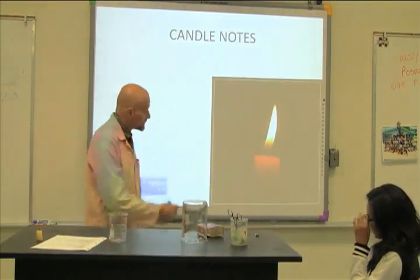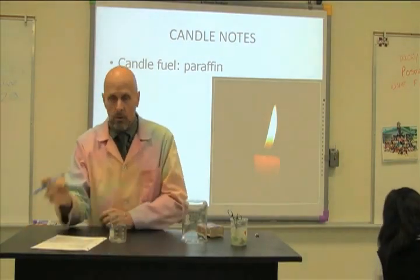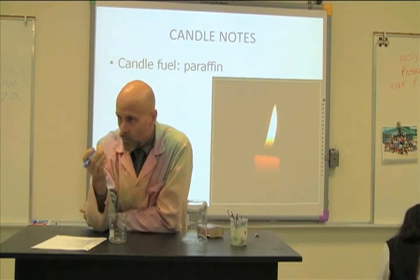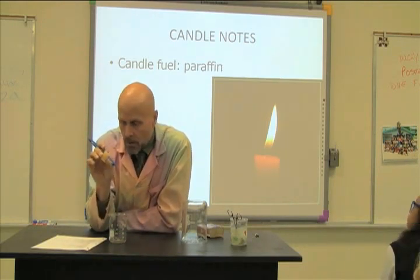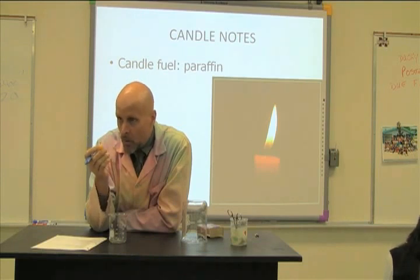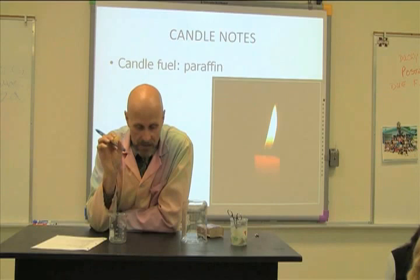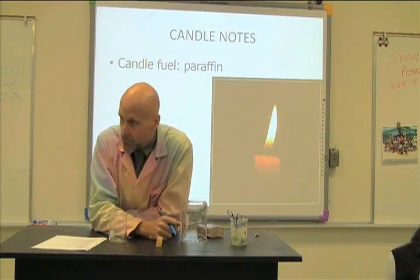That's a candle. The candle is made of a fuel called paraffin — we call it wax. There's more than one kind of wax: there's wax on an apple, there's wax in your ear. But this is a specific type of wax called paraffin. Make sure you're spelling that correctly.